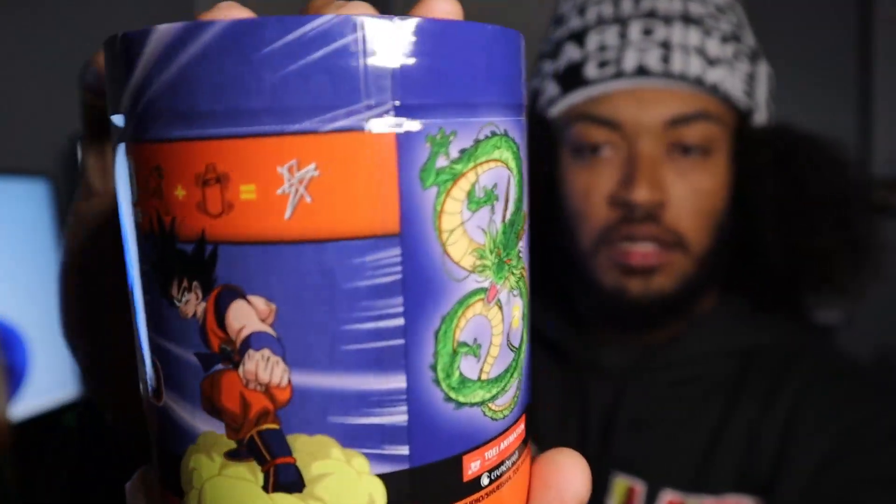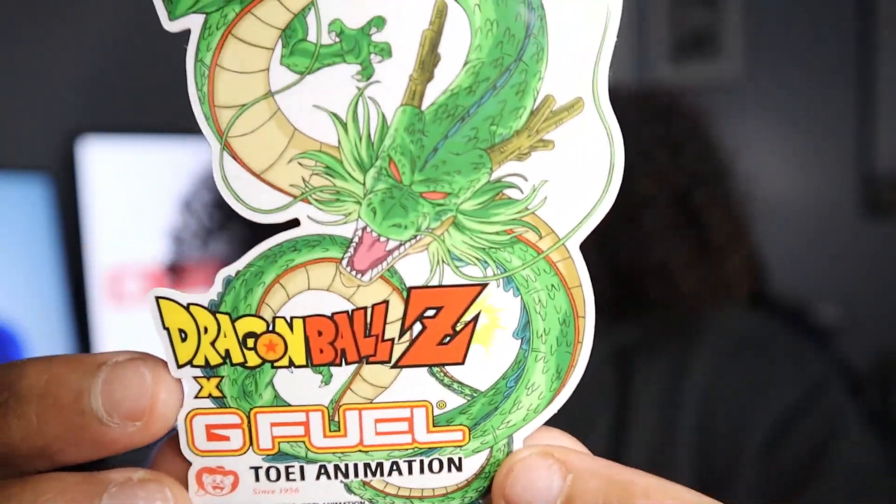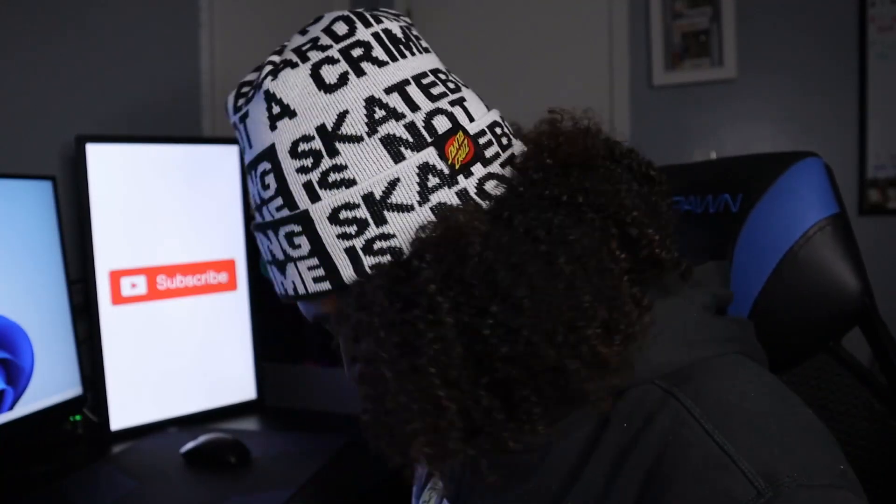This is what we've been waiting for — we got the Kamehameha strawberry lychee G Fuel flavor, the tub. Look at the graphics on the tub. We also got a Dragon Ball Z G Fuel sticker — that's dope actually. Let's open this up.